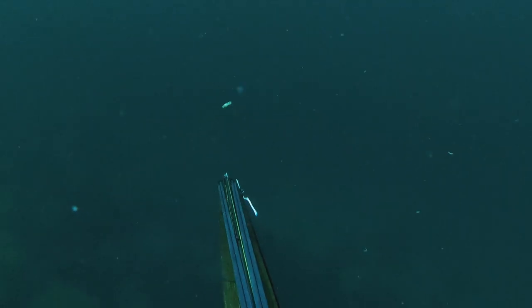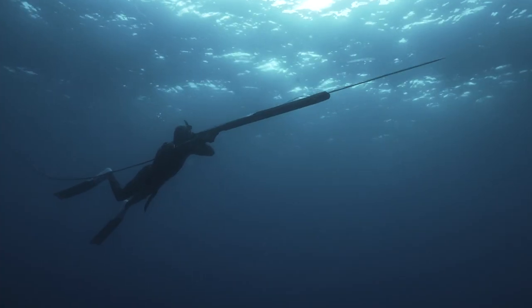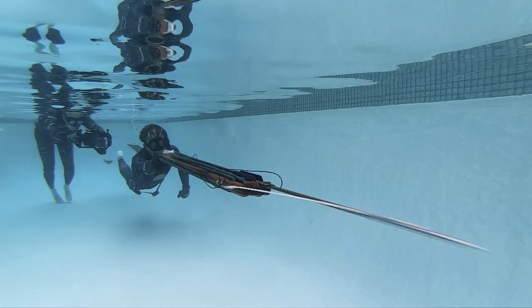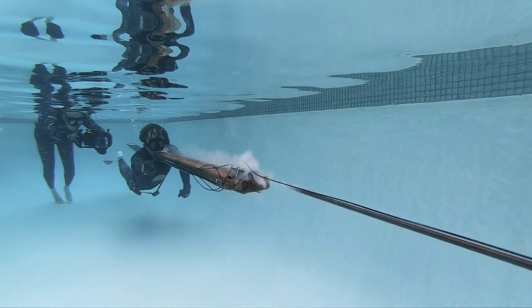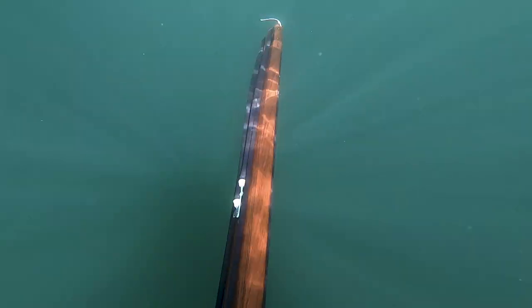There's less of that initial explosion that happens when you're shooting a standard four, five, maybe six band tuna gun. This thing has not nearly the recoil. It's also really easy to load — it ends up being four stages. A really big gun like this, pretty much anybody can load with a load assist.